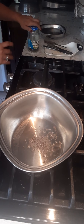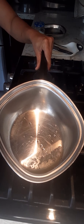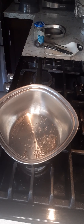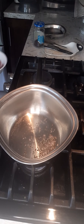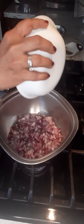Once the mustard seeds are popped — you hear the popping sound — then I add all the finely chopped onions.